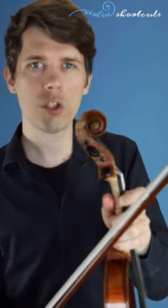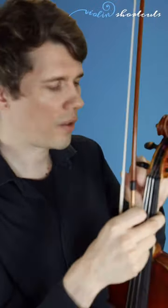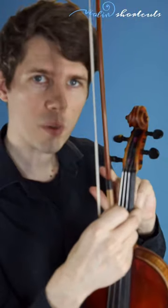For the pegs, it depends on what side you work on. For the A and E string, you turn them clockwise to get the pitch higher and counterclockwise to get the pitch lower. For the D and G string, it is the opposite.